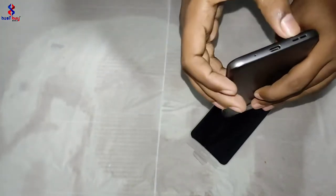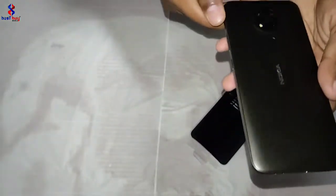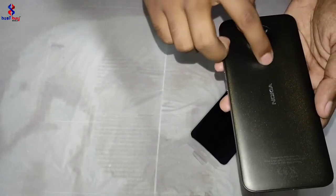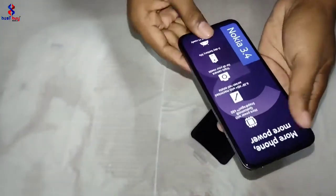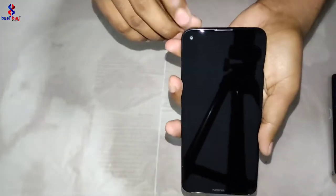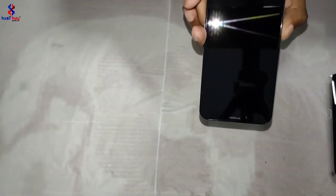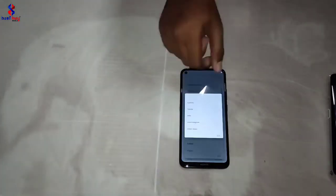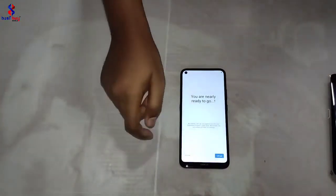We can use the speaker. We can use the camera setup. We can use the fingerprint. We can use the text. We can use the punch hole. We can use the camera to change the image. We can use the phone, as well as the camera.